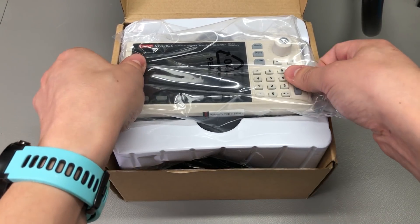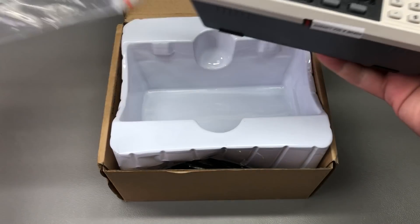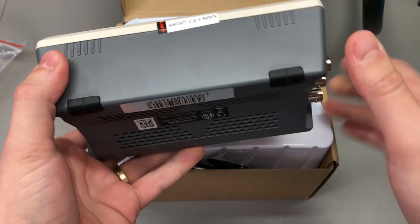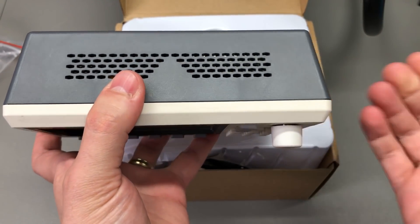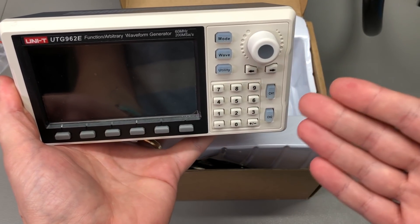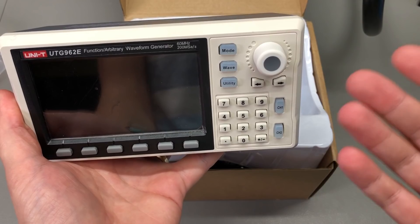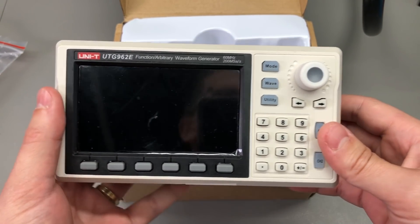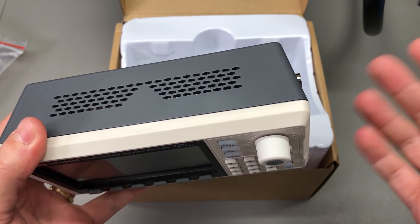Inside the box we are greeted with the instrument and I must say I expected a compact unit, but this blows my mind — it's actually smaller when you see it in real life. It feels kind of strange because it does have all of the visual cues of a professional instrument, with the exception of size. I expect to see more of these miniaturized instruments in the next couple of years.